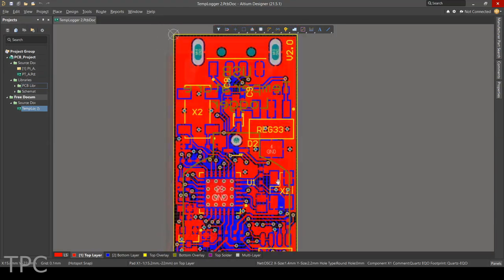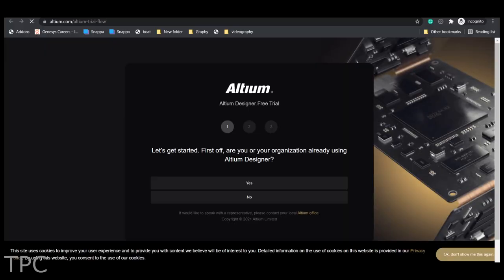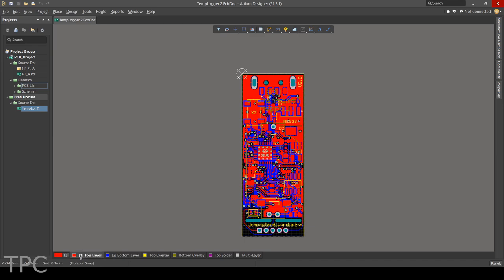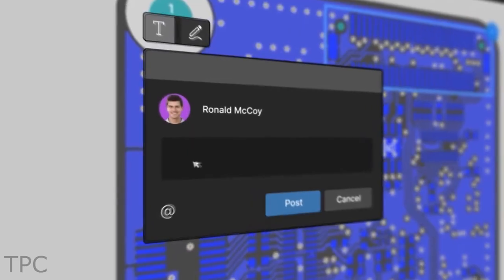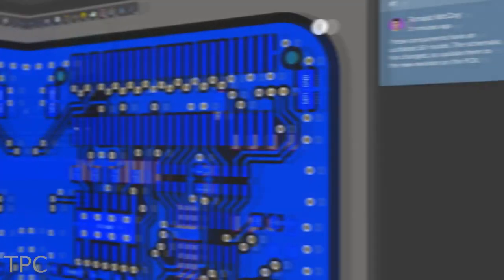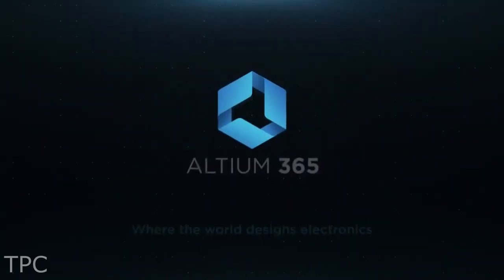If you want to design better PCBs or need features like remote working, advanced 3D viewing capabilities, and MCAD, then you should definitely check out the free trial version of Altium Designer. And do you know that it just got better? With the all-new Altium 365, you can share your PCB designs with a single click. Anyone with internet access can view and comment on your project from a browser with no additional license required. So what are you waiting for? Give it a try and see for yourself. The link is in the description.